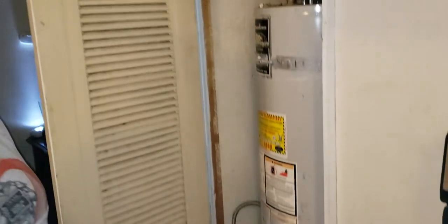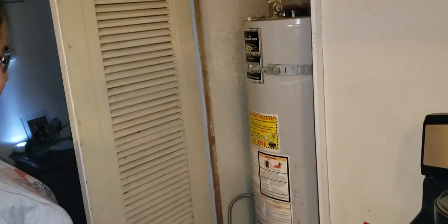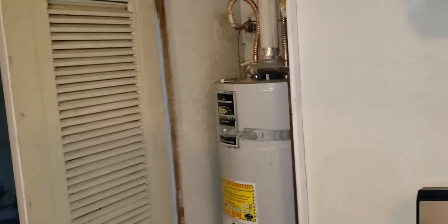What's up everybody, this is Retro Cutty. This is how to get a sock that got stuck behind your water heater.